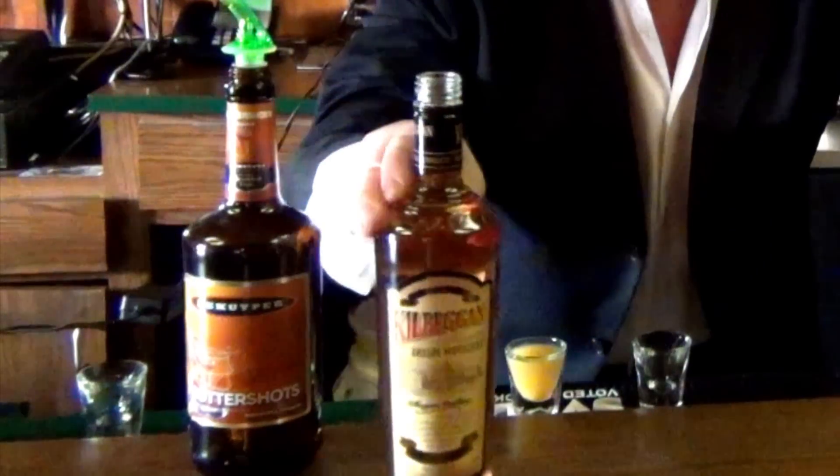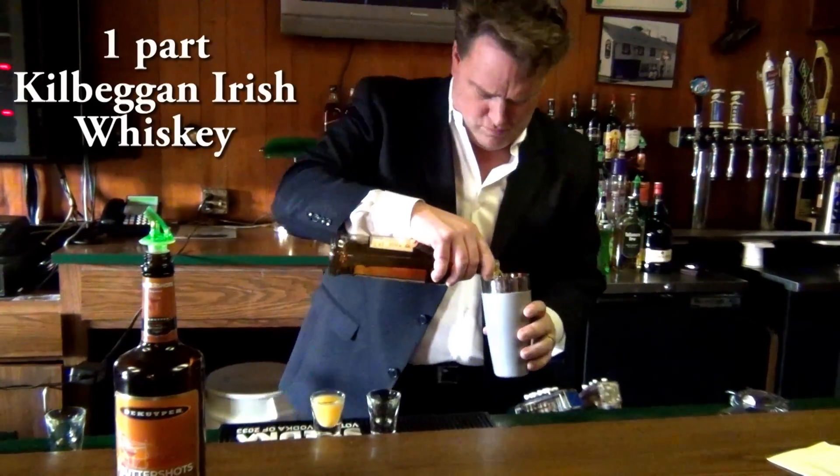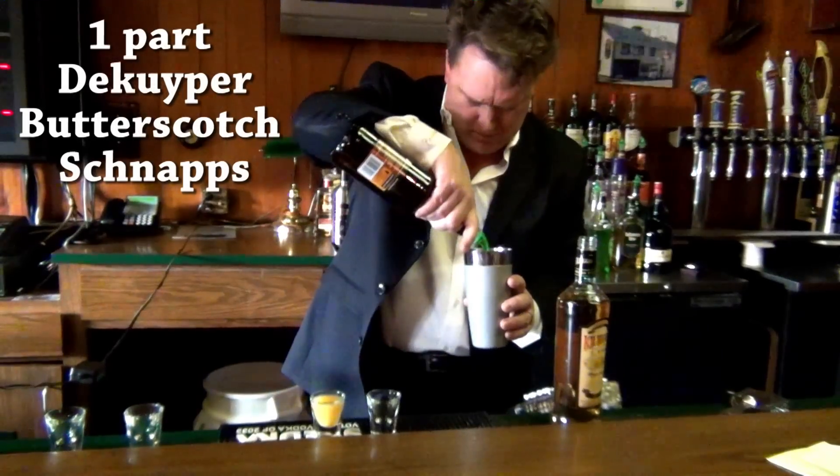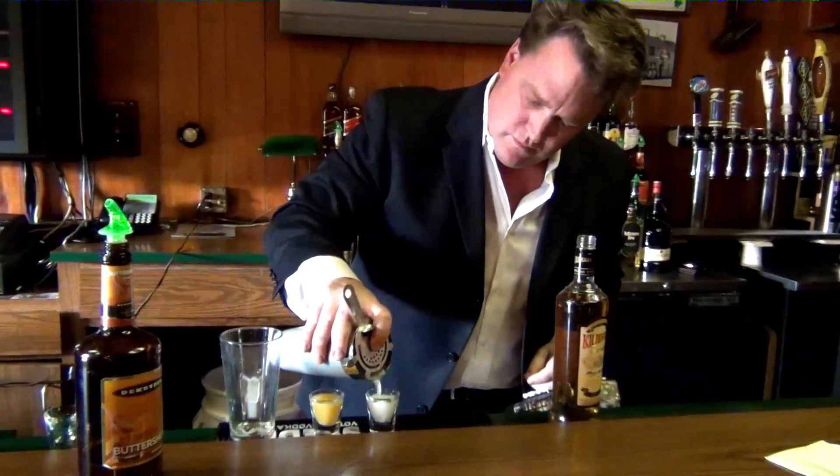The Irish Breakfast — a simple two-part cocktail. Kilbeggan Irish Whiskey and DeKuyper Butterscotch Schnapps. Shaker of ice, with a side shot of orange juice. The Irish Breakfast with my good friend Dick Haag, O'Gara's Irish Pub.